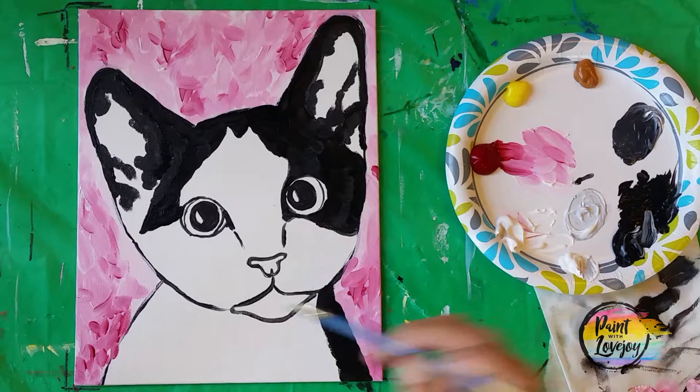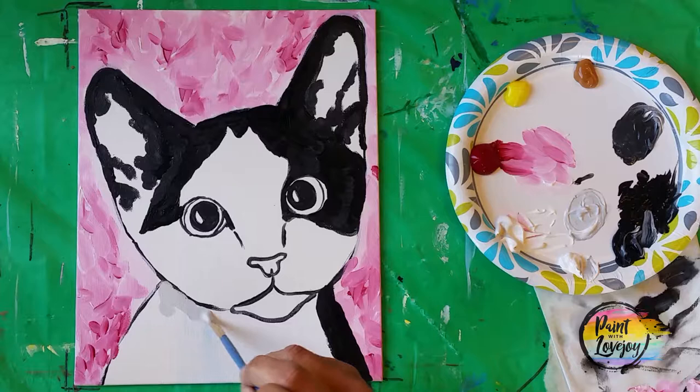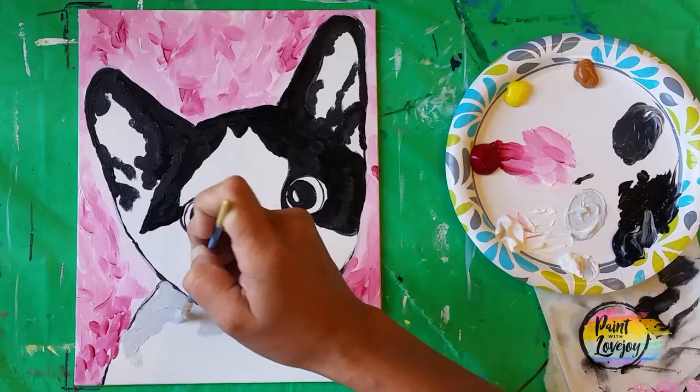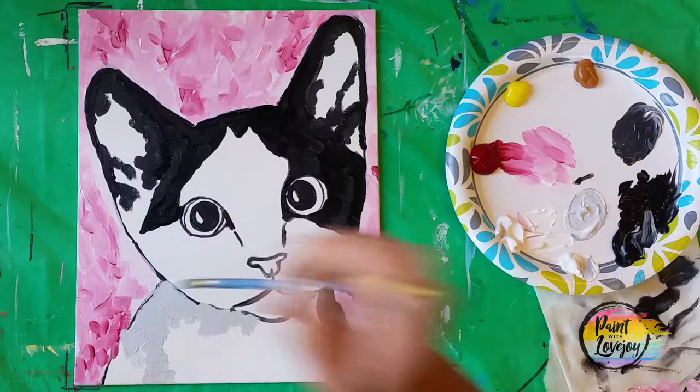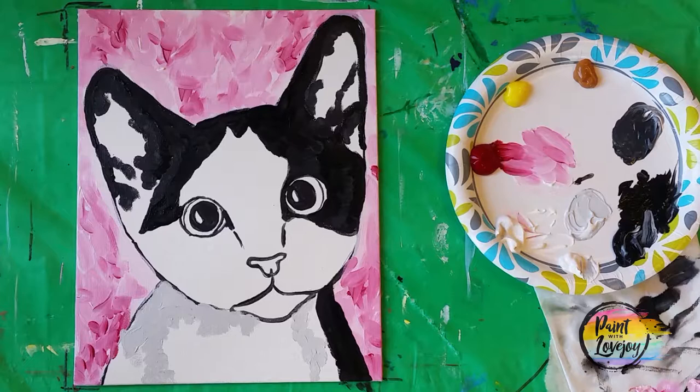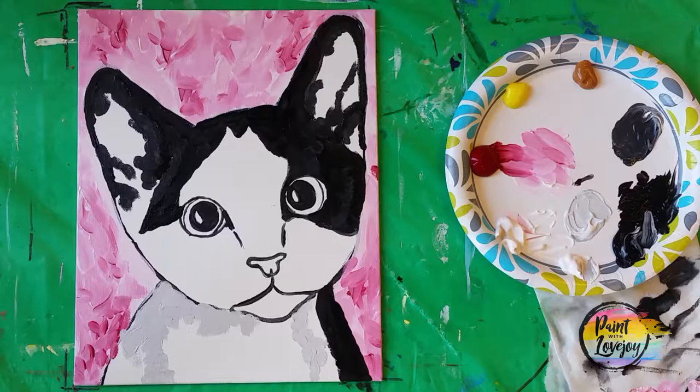Now it's a little bit lighter. Using that small flat brush, I'll be creating some abstract shapes here to help create that illusion and give us shadow on the white fur of our kitten. And again, if you're holding your breath and don't realize it, take a deep breath — you're doing a great job. I'm proud of you for just stepping forward and painting at home; it takes a good amount of courage to do this.